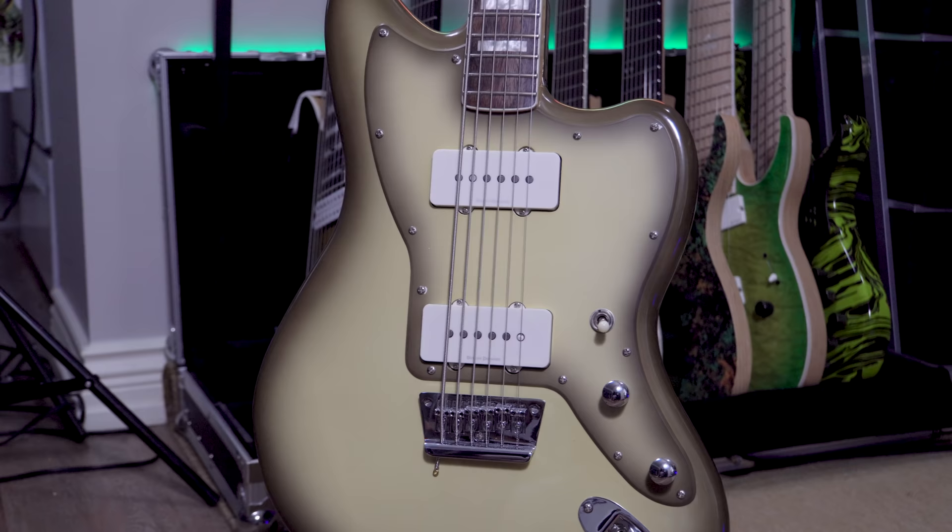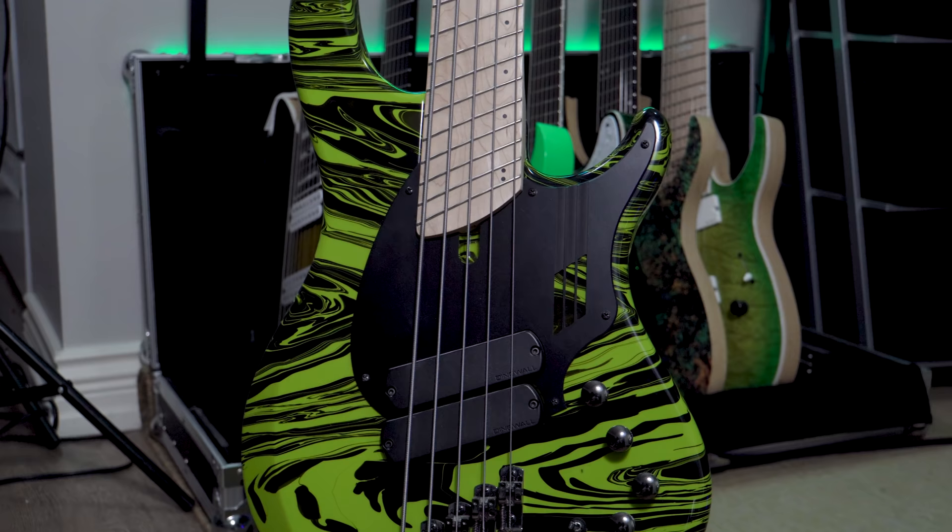With all that said, we're going to be comparing the Squier Vintage Modified Baritone Jazzmaster versus my Dingwall NG2. Both of them have the same string gauges, which is a 105 for the low C sharp. Obviously these guitars sound quite different since one is a passive guitar with guitar pickups and one is a bass with an active preamp.